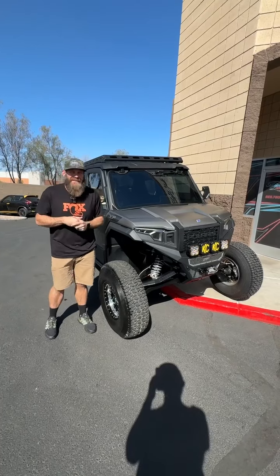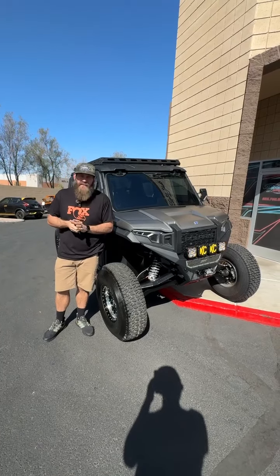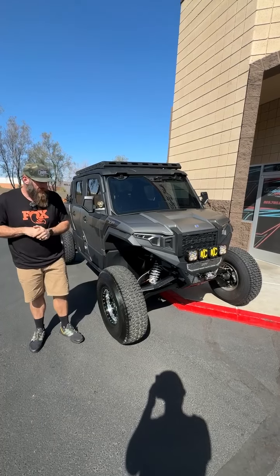Hey everybody, we're doing a shop walk outside today. Just going to kind of walk you through Jesse's expedition that he's picking up this afternoon.